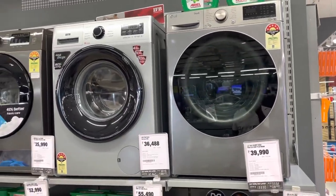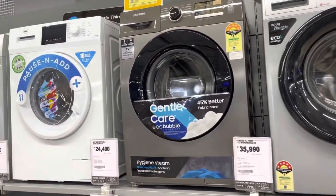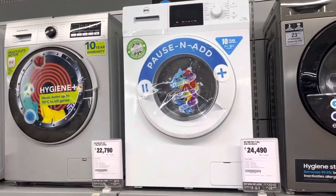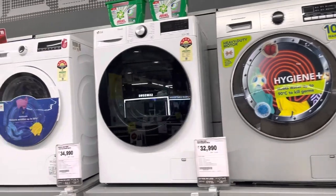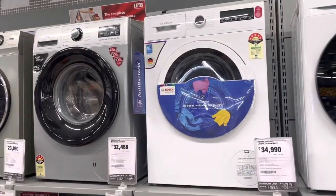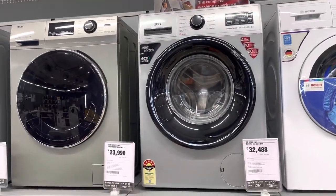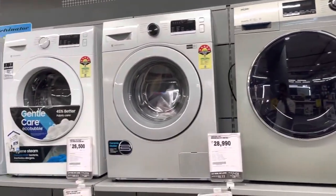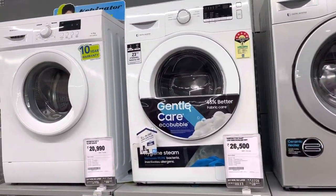LG 7KG Capacity 39,000. IFB 7KG Capacity 36,000. Samsung 7KG Capacity 35,000. BPL 7KG Capacity 24,000. Kelvinator 7KG Capacity 22,000. LG 5KG Capacity 32,000. Bosch 6.5KG 34,000. IFB 6.5KG 32,000. Haier 6.5KG 23,000. Samsung 6.5KG 28,000. Samsung 6KG 26,500.